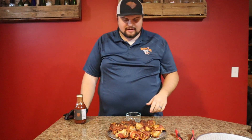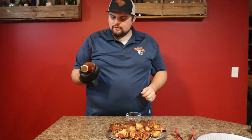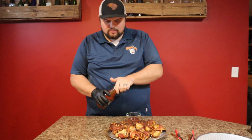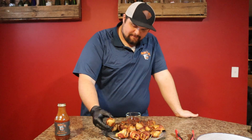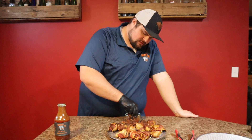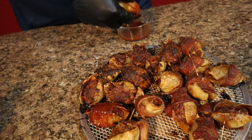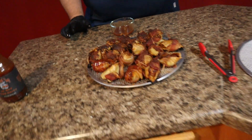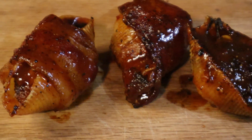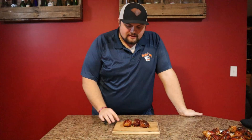We've got these off the Traeger — the bacon's crisped up nice. Some of them aren't so pretty but hey, it don't matter, they're going to taste good. I'm going to be using our Old Red barbecue sauce. I'm just going to pour this into a little bowl and start getting these off, giving them a nice little dunk and roll. You don't want to go too heavy, just get a nice coat. Once we get all these done, put them back on the Traeger for about another 10 minutes to let the sauce tack up.